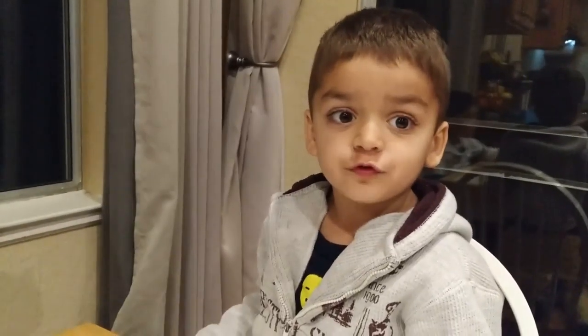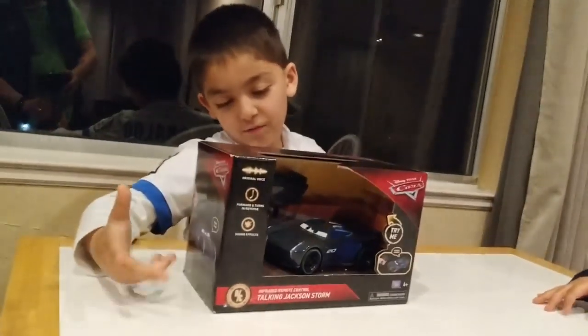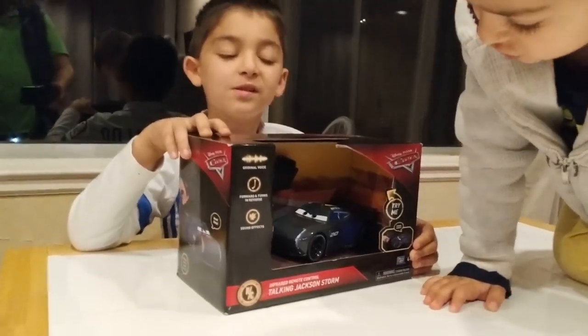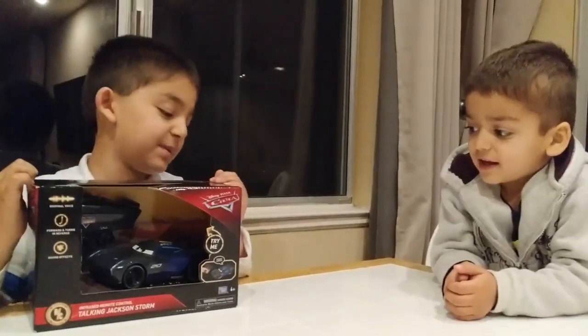Welcome to Drawing Toys video. I got a car with Jax and Storm controller, it needs some battery, and that stops in the store, and there is my cookie milk, and I'll just get it and start off. Let's open it.